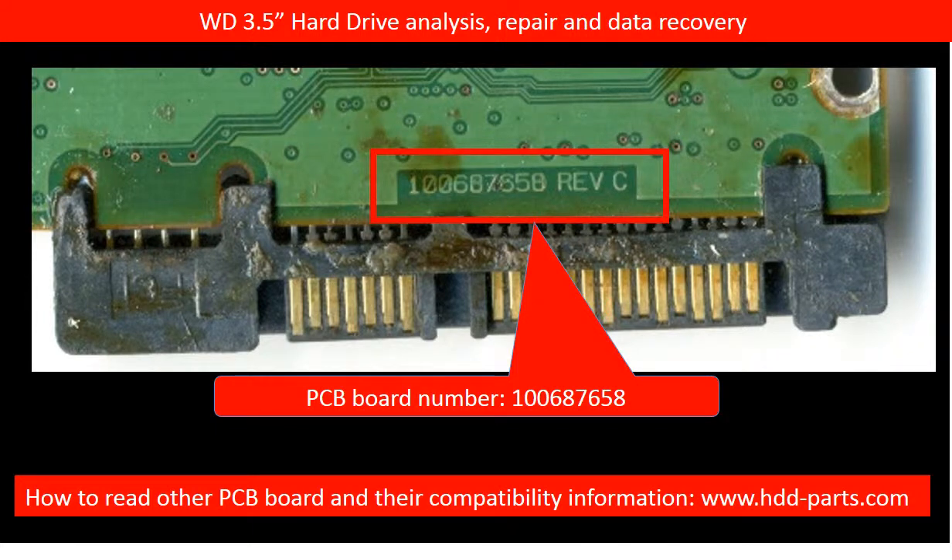This picture shows the PCB board number. We are going to use this PCB board number to find a donor board to rescue this hard drive. Every hard drive PCB board has a PCB board number as its identification. We normally use this PCB board number as a reference to find the donor board.